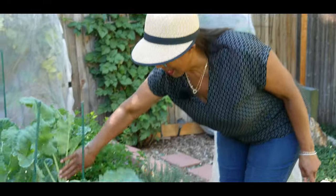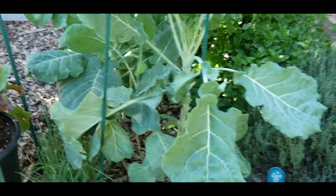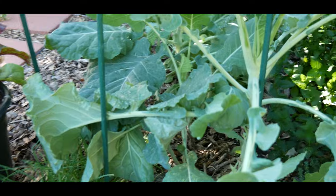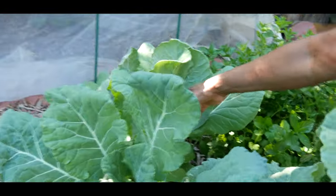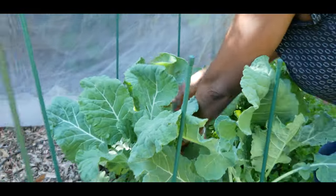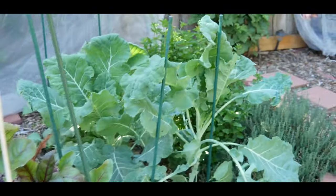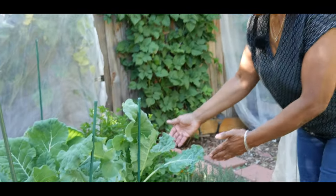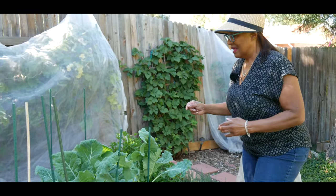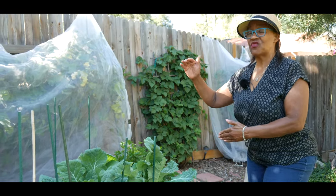It is now September and look at my collard tree. I harvest from the bottom and you can see it's already grown into a collard green tree. Here's another one, and here's another one — it's grown into a collard green tree. As your greens grow, you harvest from the bottom and the greens continue to get tall.